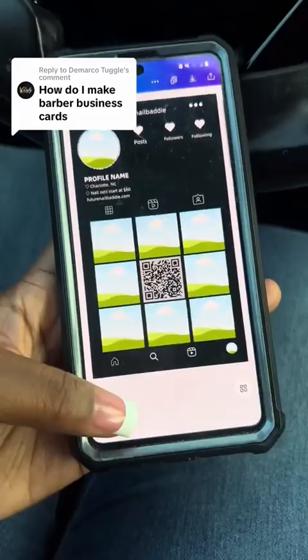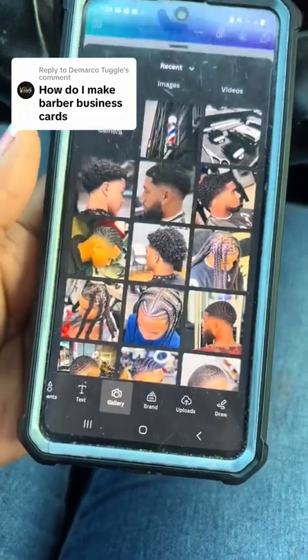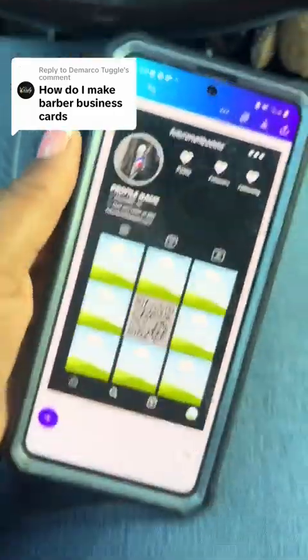Okay guys, so here's the template. What you're going to do is click that plus sign, scroll, and click gallery. That's your camera roll. So upload all your photos, and all you're going to do is just drag and drop to your liking.